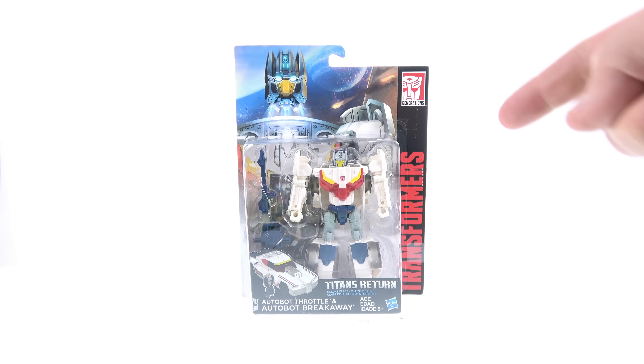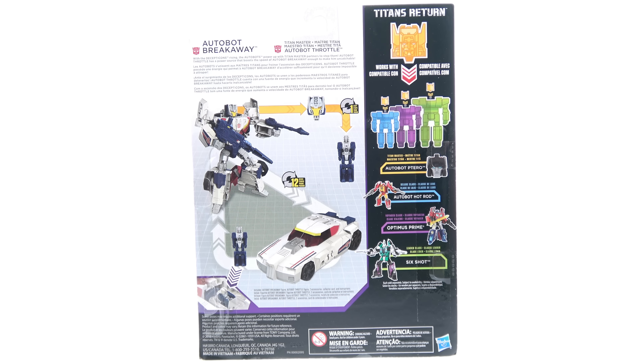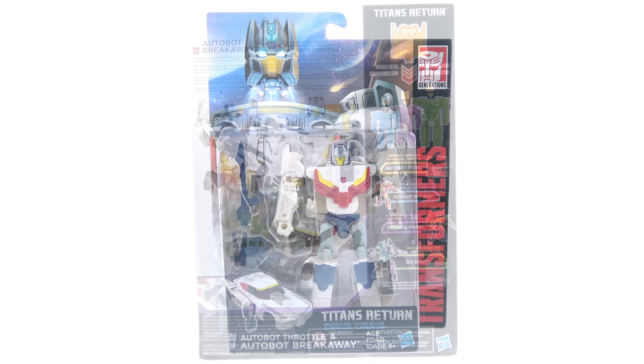On the back card you also have the Transformers text and the Generations logo. On the back of the package you got images of Breakaway in his robot and vehicle mode, as well as a brief read-up that says with the Decepticons rising, the Autobots power up with Titan Master partners to stop them. Autobot Throttle has a power source that boosts the speed of Autobot Breakaway enough to make him uncatchable. But for the packaging, that's about it.